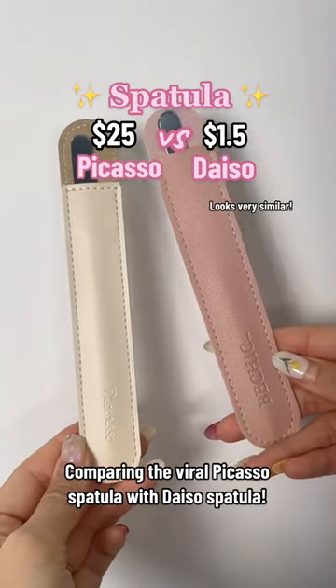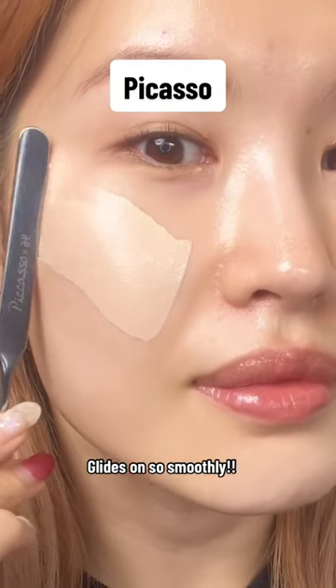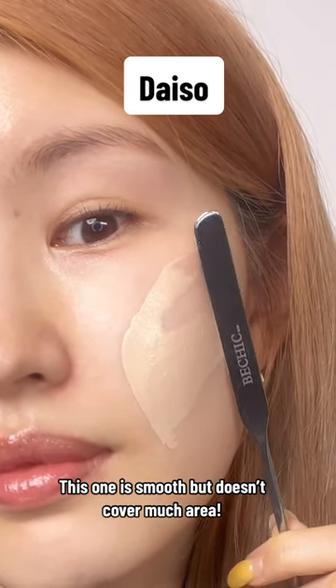Comparing the viral Picasso spatula with the Geysos spatula. It glides on so smoothly. This one is smooth but doesn't cover much area.